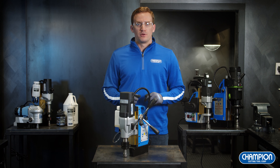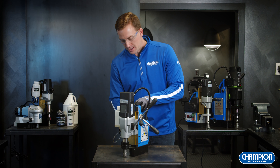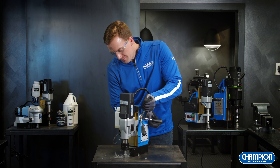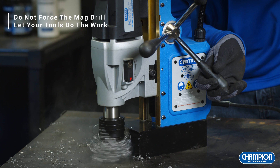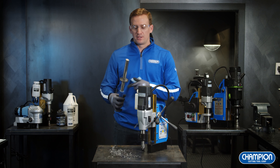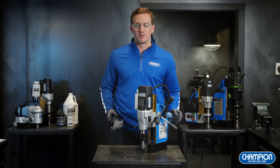Before you operate and drill any holes with your mag drill, it's important to have the proper safety equipment, such as gloves and eyewear. Once you have that on, you can line up your mag drill to where you need to drill. Turn the magnet on so it's properly connected and you can begin. After finishing your hole, use our Champion RMX-7 to clean up the chips and debris. It's always important before moving on to your next hole that you clean the work surface so there are no chips, debris, or oil to mess up the connection with the magnetic drill.